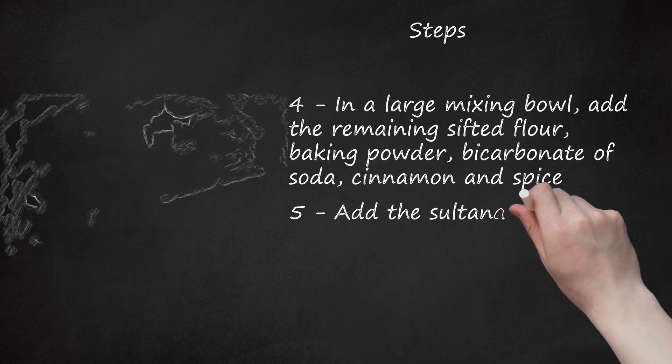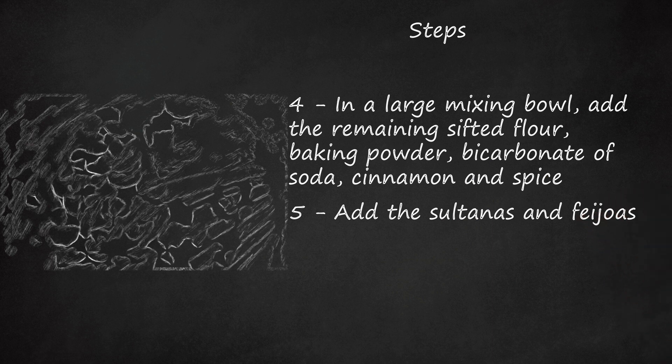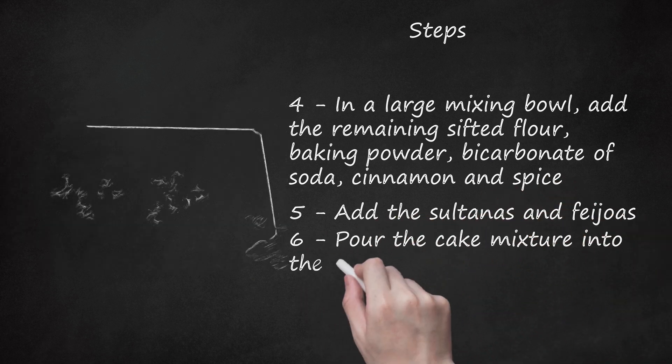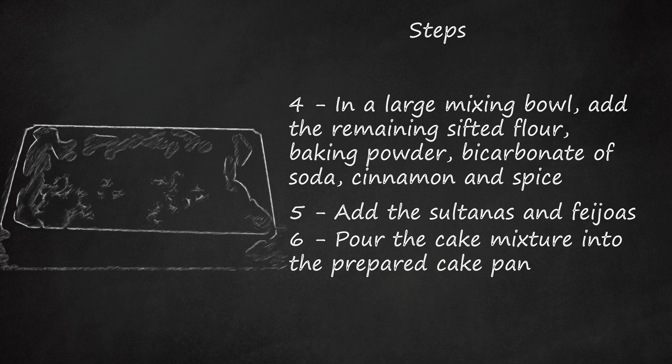Add the sultanas and feijoas. Fold until well combined. Pour the cake mixture into the prepared cake pan. Smooth the top of the cake and sprinkle the flaked almond topping over the cake mixture.